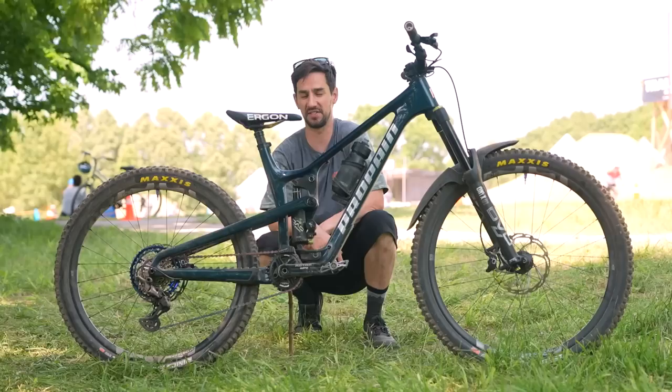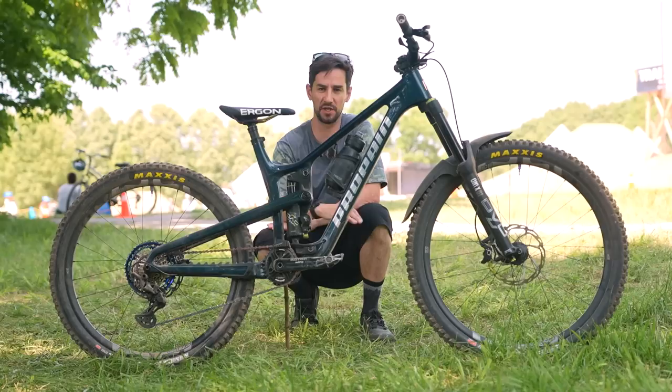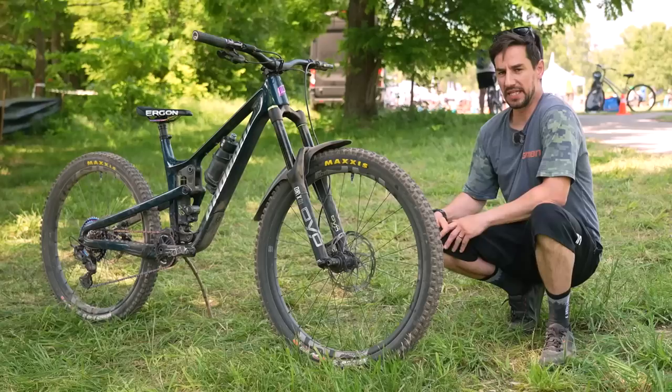This is the all-new Propane TIE, just recently released. This is the CF, carbon fiber version. It's a mixed wheel size bike — 29 up front, 27.5 rear — 160 millimeters of travel with a 170 fork.